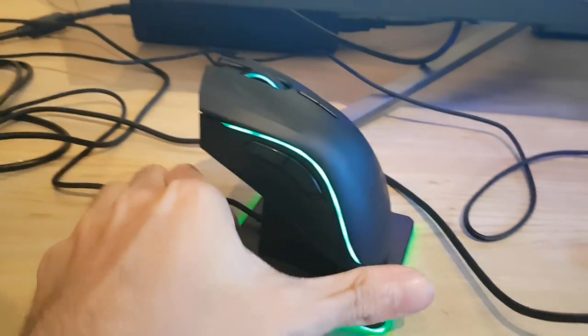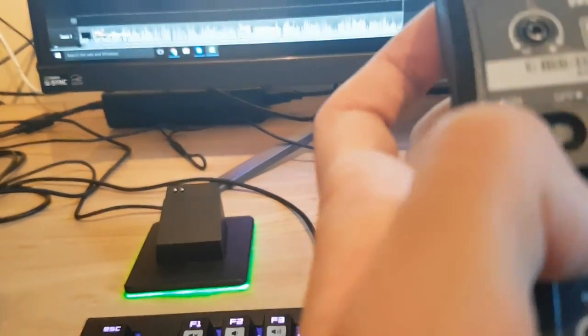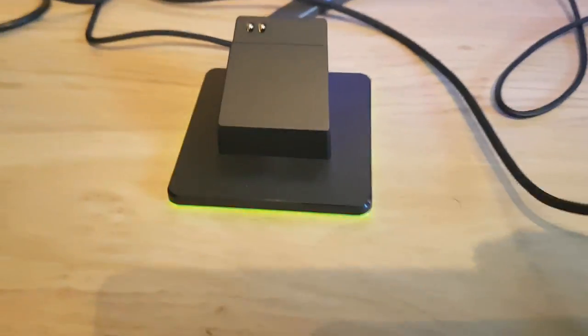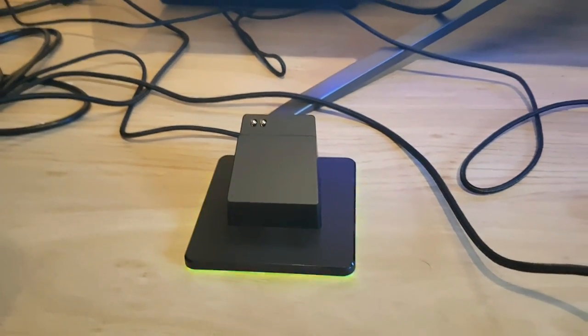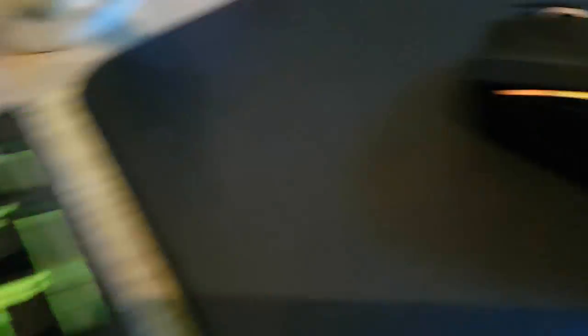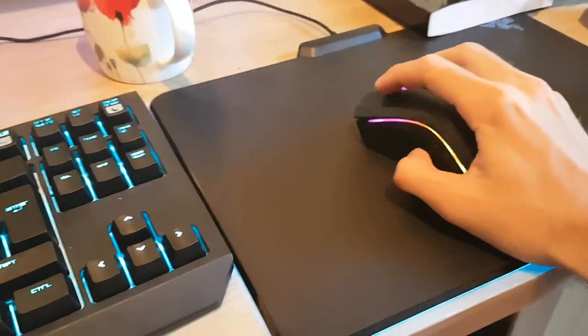It's now all set up on its little stand — this is what it looks like when it's charging on its dock. If I take it off and turn it on via the power button, you'll notice the colors start changing to how they normally would be. The mouse tracker pad and charger pad also change to the exact same colors as the mouse, which indicates that they're connected together.